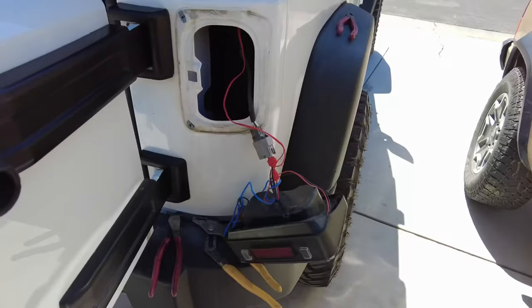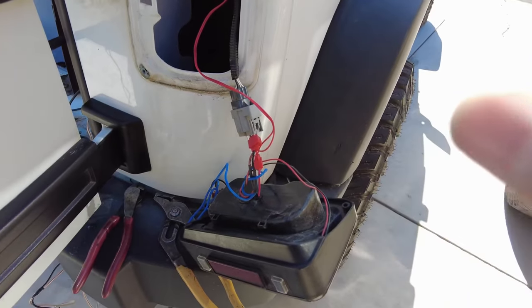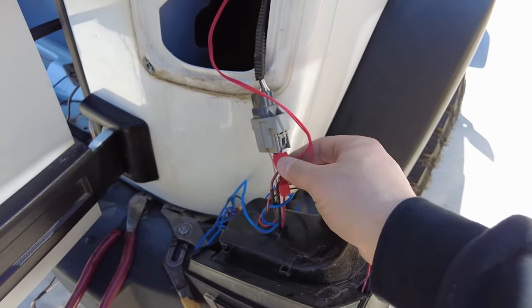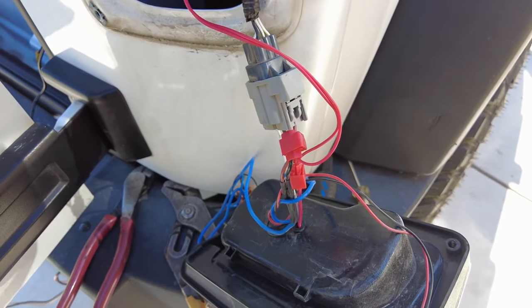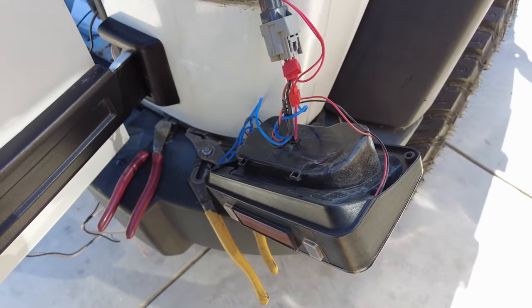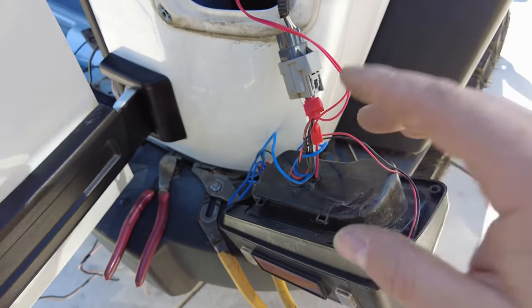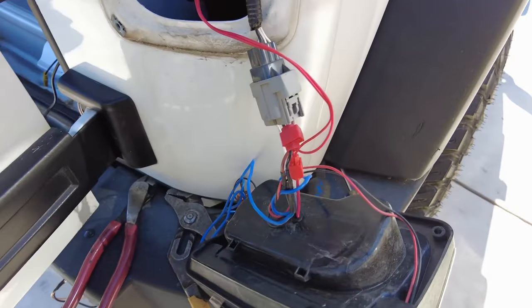At this point you're going to want to hook everything up again just to double-check that all your connections are secure. It's a good time to go into the vehicle, start it up, boot up the radio, and put it in reverse — just make sure that the reverse light signals the camera to turn on at the radio.